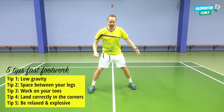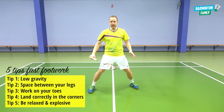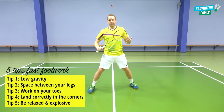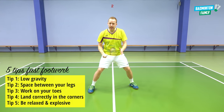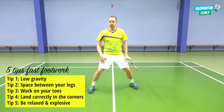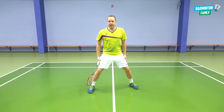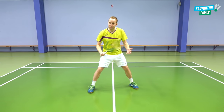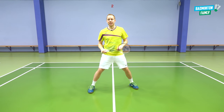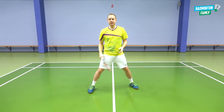So those were five different tips about having fast feet, getting fast footwork, being very quick and explosive on court, covering the full court with good balance, and landing correctly. Train these a lot to activate and strengthen your muscles so you can apply them in a full match. Thanks a lot for watching this footwork tutorial — keep leaving comments, subscribe, and hit the bell button for future content. Have a great day!